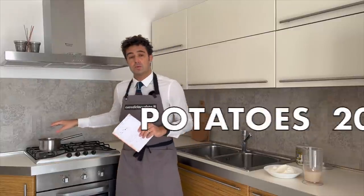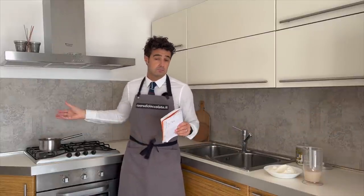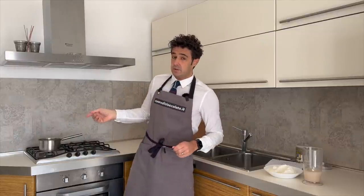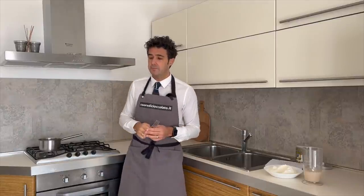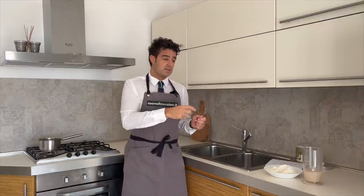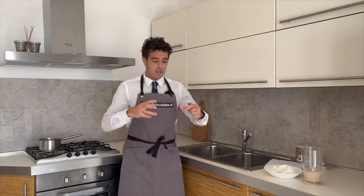We also need 200 grams of boiled potato. Now we check if the potatoes are ready, and after we smash them. If you have a potato masher you can use it — I don't have it, so I will use the fork. After, you put potato and flour together and add the remaining ingredients.